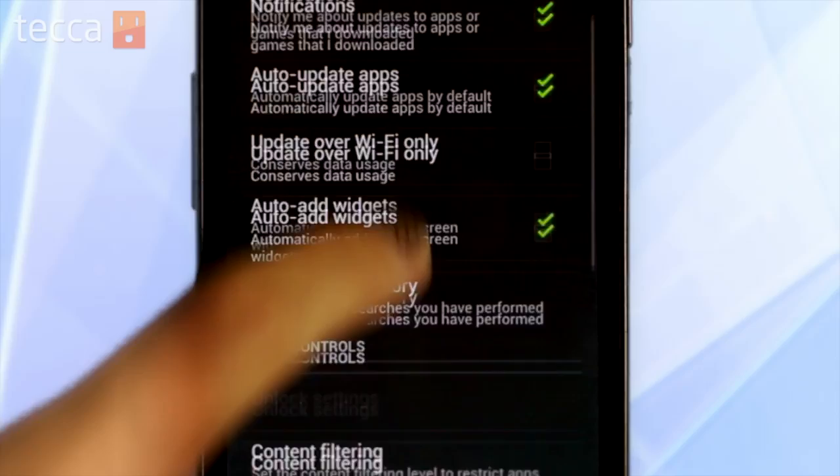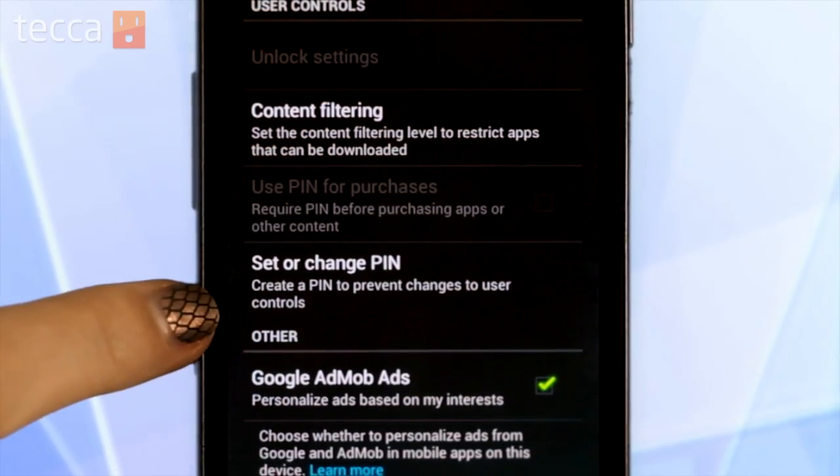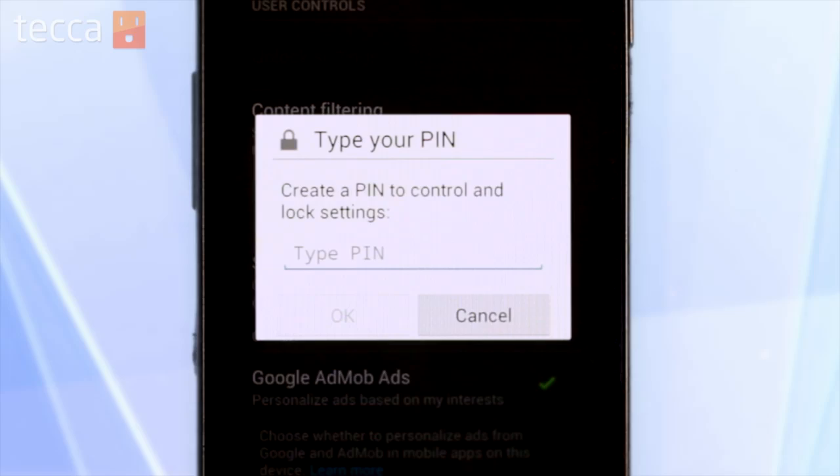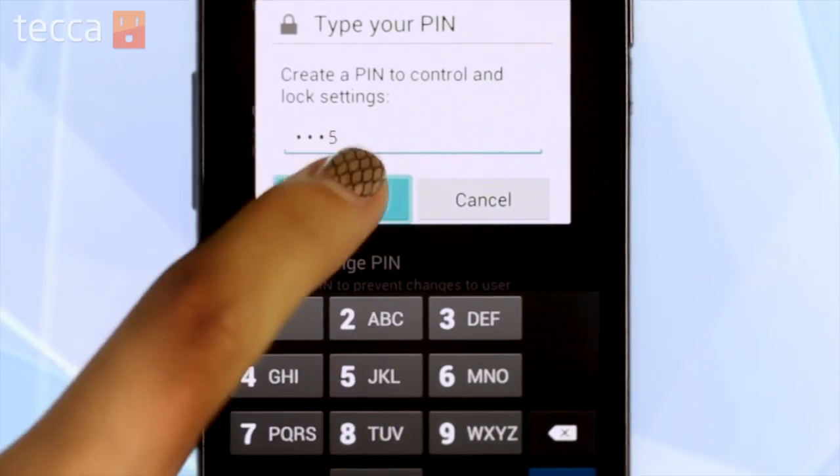Now we see a bunch of different settings. We're going to scroll down to Set or Change Pin. Now here, you have to create a pin in order to set it for purchases. So let's set up a pin.